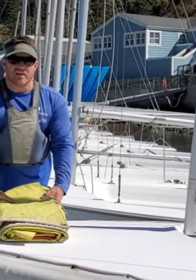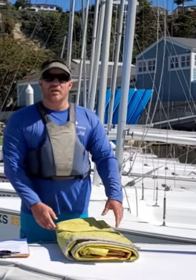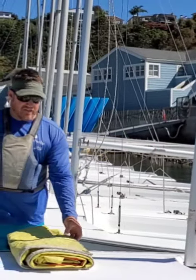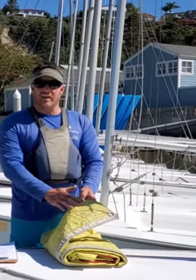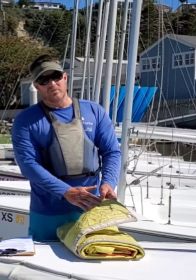On the bow of my boat, I have my mainsail that we are going to put onto our masted boat. As I look at my sail, the first corner that I find is my clew. You cannot sail without it.